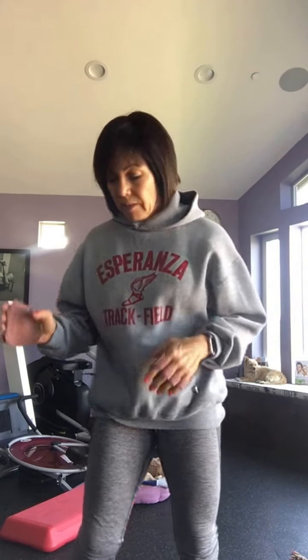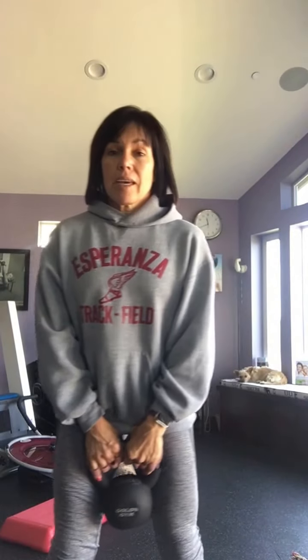Hi everyone, this is day one for our Shred 10. I'm going to give you a couple exercises that you can do back-to-back as kettlebells. I want to show you how to properly swing a kettlebell. This is a 20 pound kettlebell — you can do a lot heavier than this, but this is what I have right now.